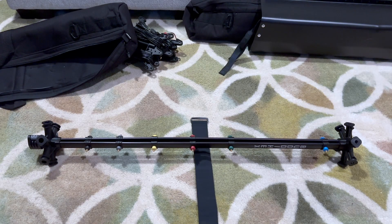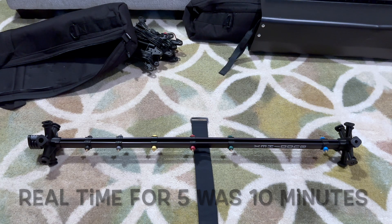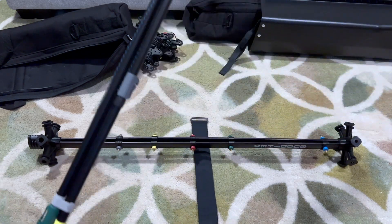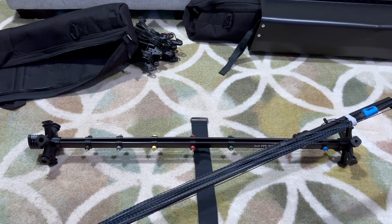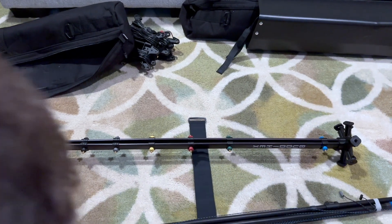All right guys, got them all done. The initial setup of each one of these — look how much better that looks. All condensed, the lines are tight. Including figuring out and putting the straps on and getting the straps torn apart, that might have been 15 minutes total. Not bad, not bad at all. Let's get it all snapped together now and see what we get.